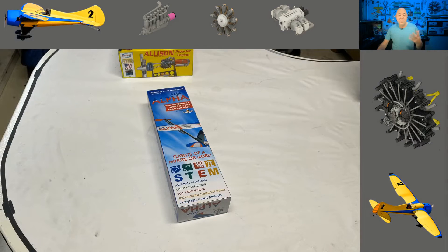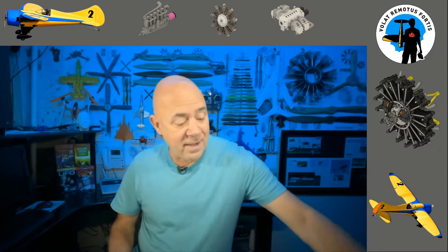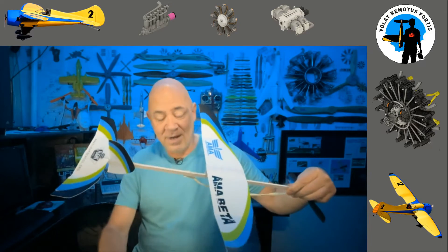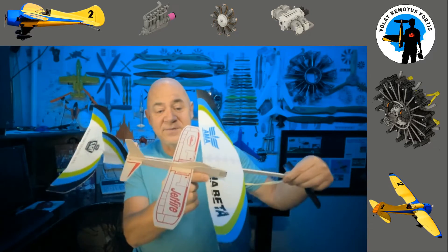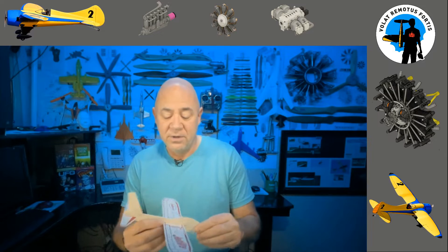So I'm going to talk about the Alpha and Beta that are available through the Academy of Model Aeronautics. I have my Alpha box right here and my Beta box right here. I've got my Alpha plane, I have my Beta, and I have a Gillow's to kind of show you the scale difference of these planes.